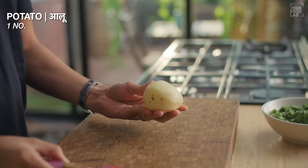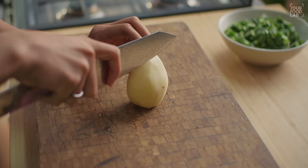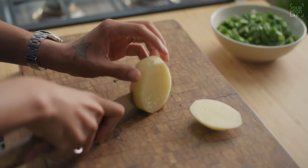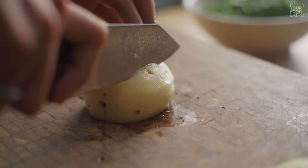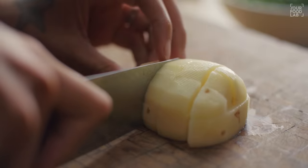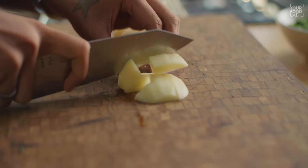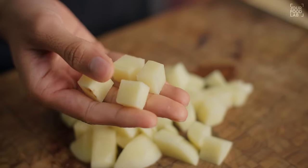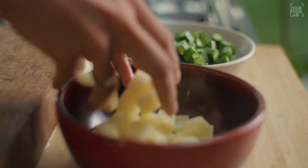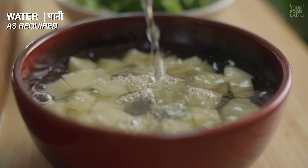Now let's cut the aloo (potato). I am using one big potato — you can use one big or two small potatoes. Cut the potato into slices first, then cut into French fry style strips. After cutting, you can also cut into small cubes. Once cut, transfer the aloo into a bowl and add water to it so it does not darken.